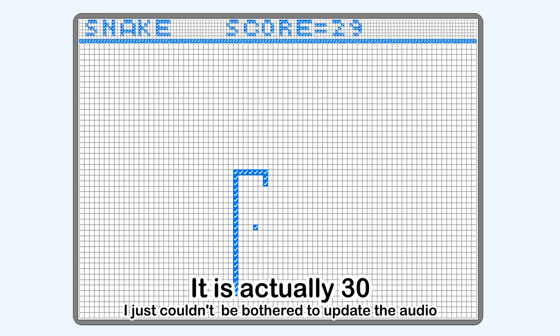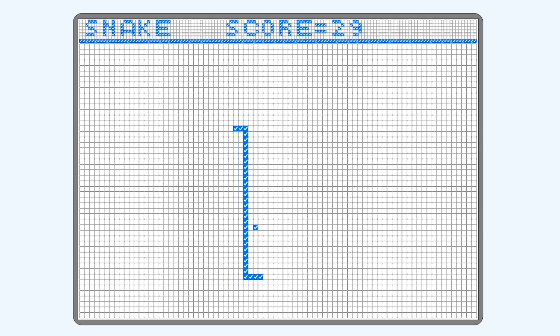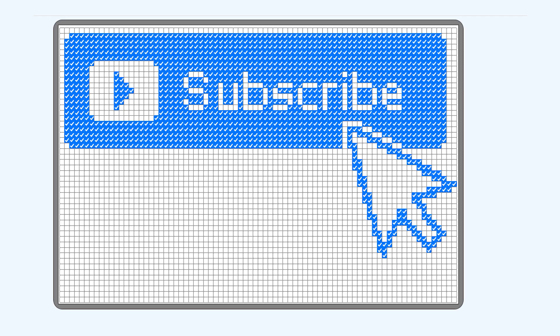My record is 15, because it eventually gets too fast to play. Let me know what your high score is in the comments below. Next, I created a subscribe button reminding you to like the video and subscribe to the channel if you want to see more content like this — I'd really appreciate it.